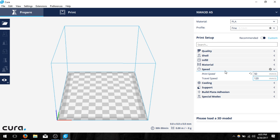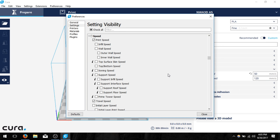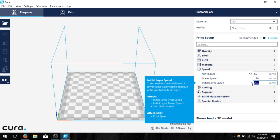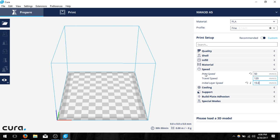We want to change one more value in speed but it's not available right now. If I hover over the speed option and click the cog, it pulls up a menu called setting visibility. This hides options at the beginning to make life easier. We want to enable the initial layer speed option, so I'll check that checkbox and click close. The initial layer speed is the very first layer your printer puts down, and we want to make sure it has good adhesion to the build plate. I'm going to change this value to 15 millimeters per second — the slower it goes the easier the plastic will adhere.